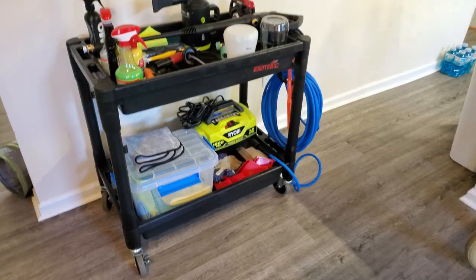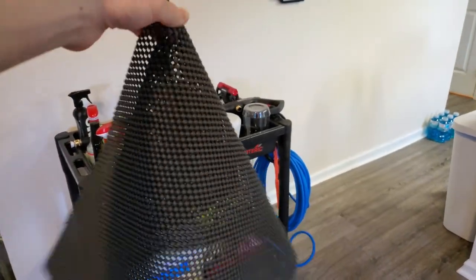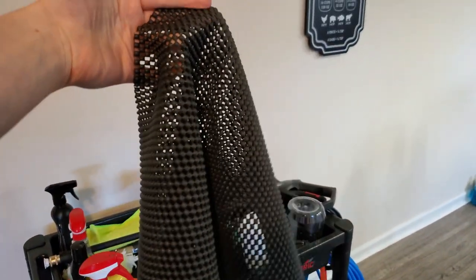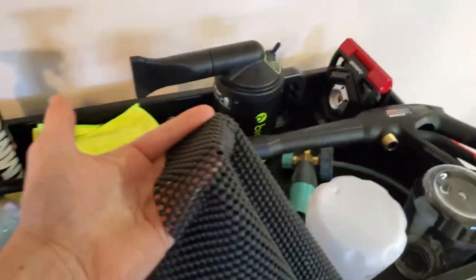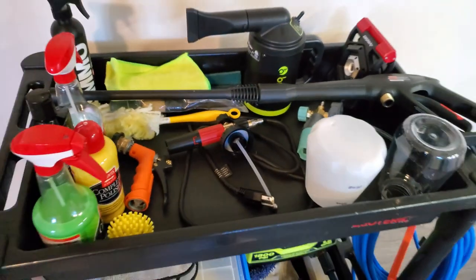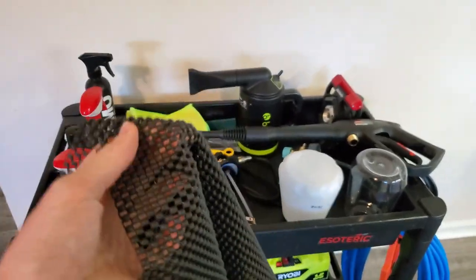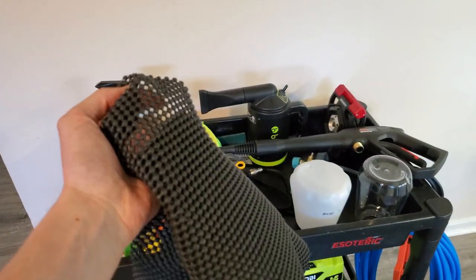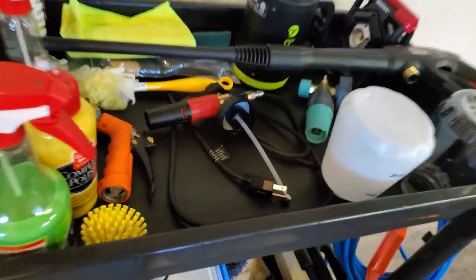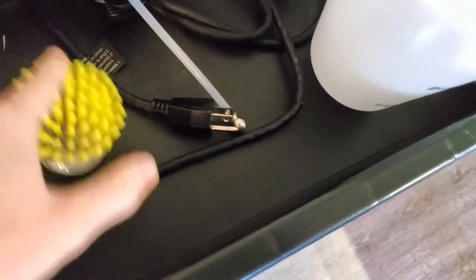Next I wanted to talk about a little upgrade — an aftermarket part you could say — that I added to my cart, and that is rubber carpet liners. I don't have it in here right now, I took it out, but you just put the liner in and cut it to spec. It keeps everything from rolling around and reduces friction, so it's super helpful. You can pick them up at Home Depot, Lowe's, any home goods store. It just helps to hold everything in place, because the inside of the cart is just smooth plastic and everything rolls around super easily.